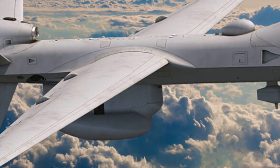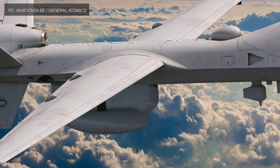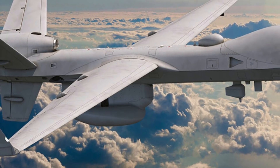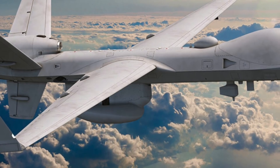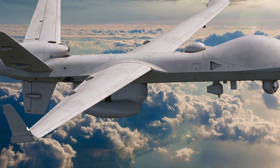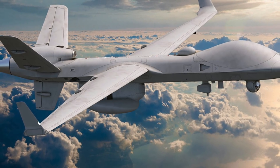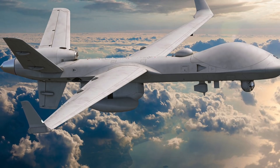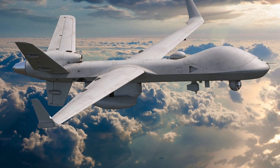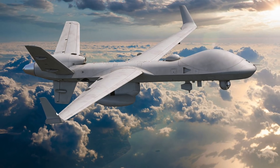During the test, the MQ-9A, which was used in place of MQ-9B, deployed 10 sonobuoys in total. These included 1 AN/SSQ-36B, 2 AN/SSQ-62F Directional Command Activated Sonobuoy Systems (DICASS), and 7 AN/SSQ-53G Directional Frequency Analysis and Recording Buoys (DIFAR). The AN/SSQ-36B can detect underwater objects by changes in water temperature. The DICASS is equipped with active sonar whereas DIFAR can passively gather acoustic data. The deployed sonobuoys have significant capability and could potentially uncover enemy submarines lurking in the depths of the oceans.